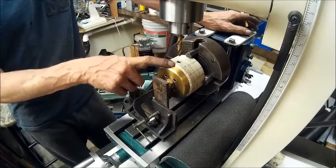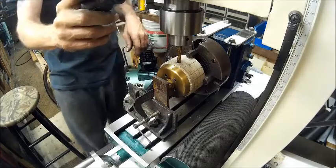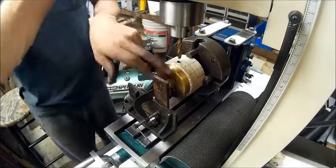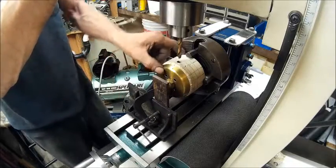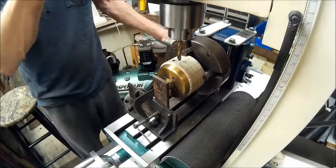Now we're going to go ahead and start drilling. I've already started with this one and the one straight across from it. I tried to start this one and it started moving on me, so hopefully it's in there pretty solid. Now we're going to go to the next one.